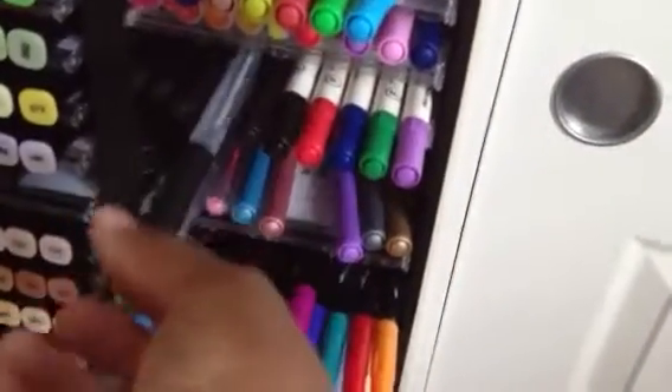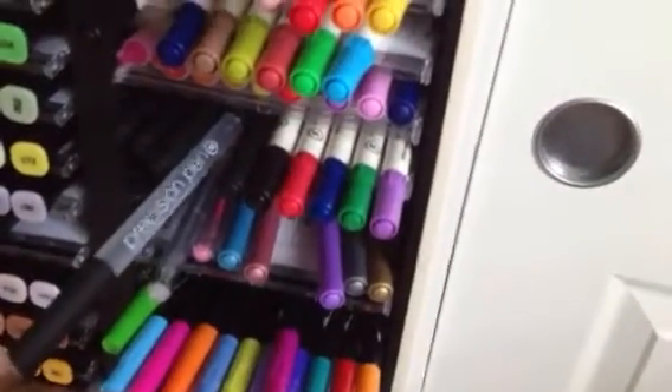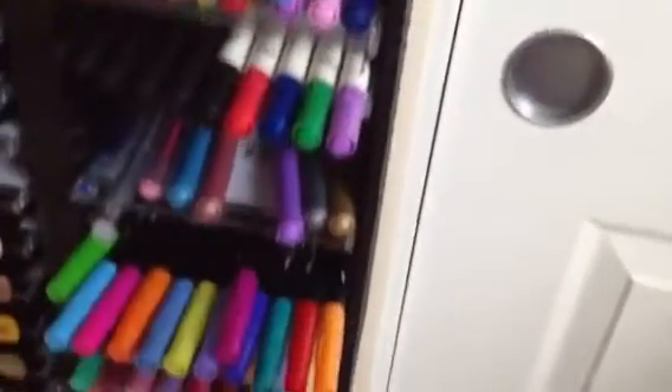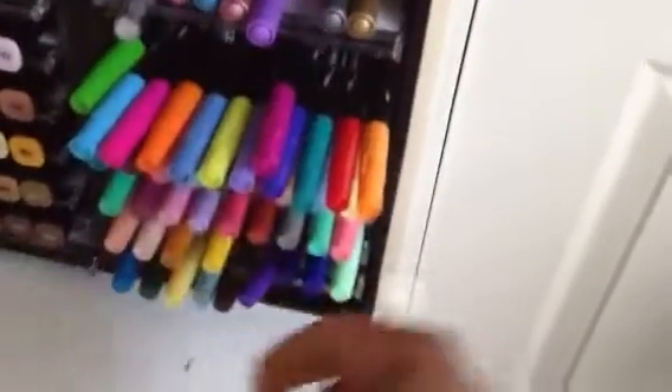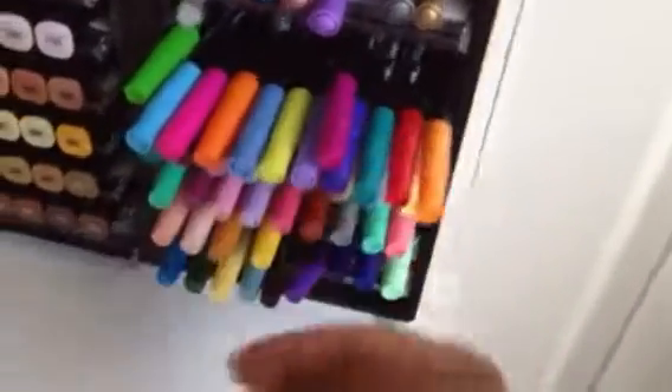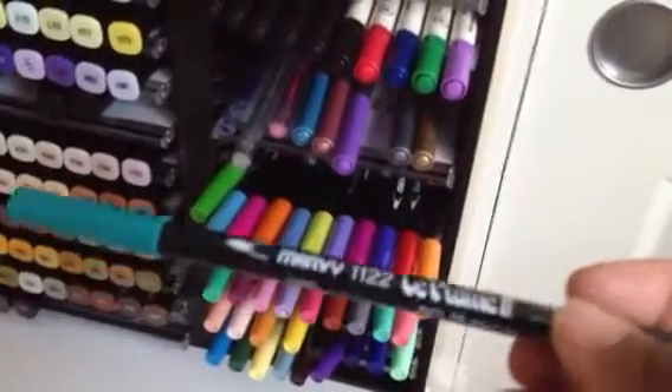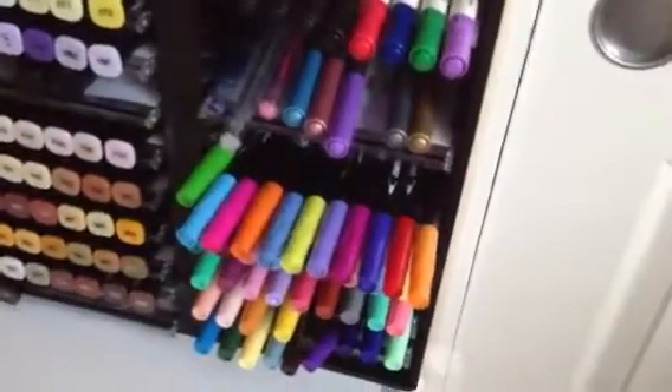Down here I have some precision markers — precision pens — for when I write my sentiments in. Some gel pens. These are my Marvy markers, and these are actually what I began coloring with. I would take my rubber stamps and color directly onto the stamp when I was doing flowers, spritz it with water, then stamp it onto the paper, and it gave some really beautiful vibrant flowers, which is what I was making at the time.